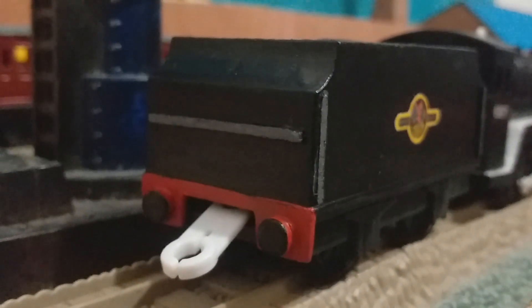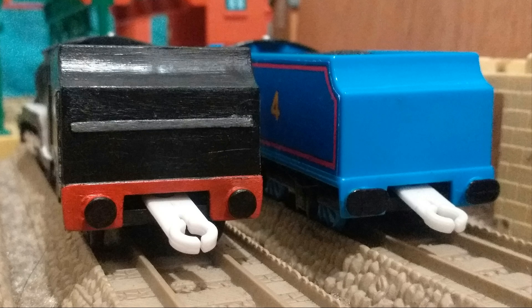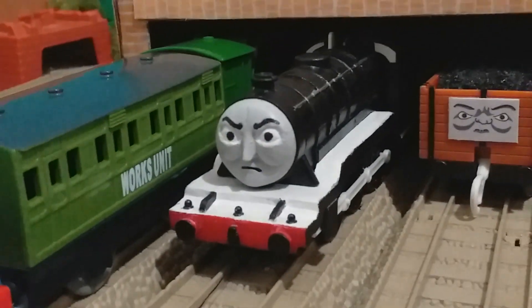I used cardboard to make the handrails. He's currently missing his lamp, which is something I want to add in the future, but I'm pretty content with it for now. After that he was painted in black, the tender buffer beam was painted in red, and he was given a white running board.